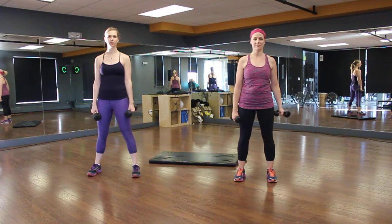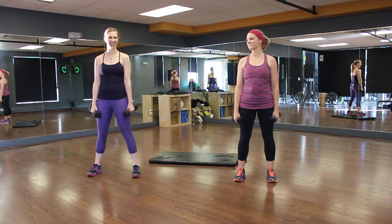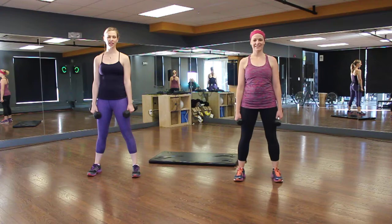Kim, in the pinkish-purple, is doing modified, and Catherine has advanced to the advanced. So take your time, set your timers. If you need a break, it's all about pushing yourself.